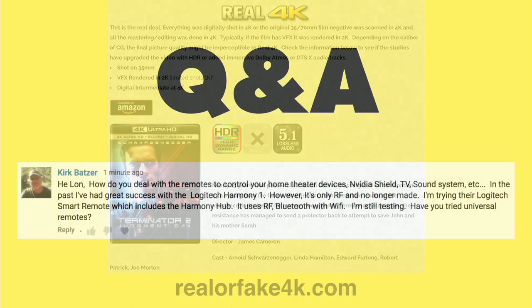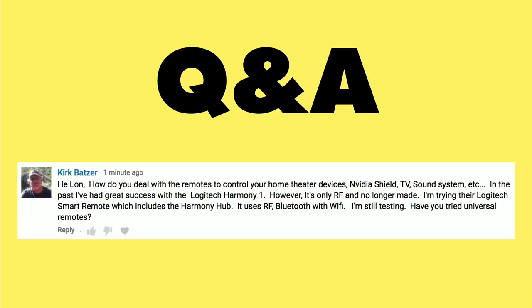This next question from Kirk Batzer is representative of a few other comments I had about all of the remote controls on my coffee table in my home theater room for my OLED television review. The reality is I'm not using most of those remotes. Some of them are for devices I've since stopped using and I never took the remotes away, so I've got a bunch on the coffee table and more in a bin behind it.